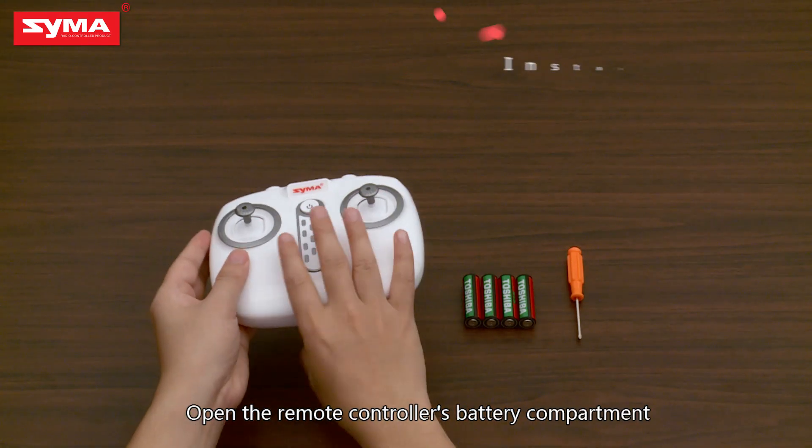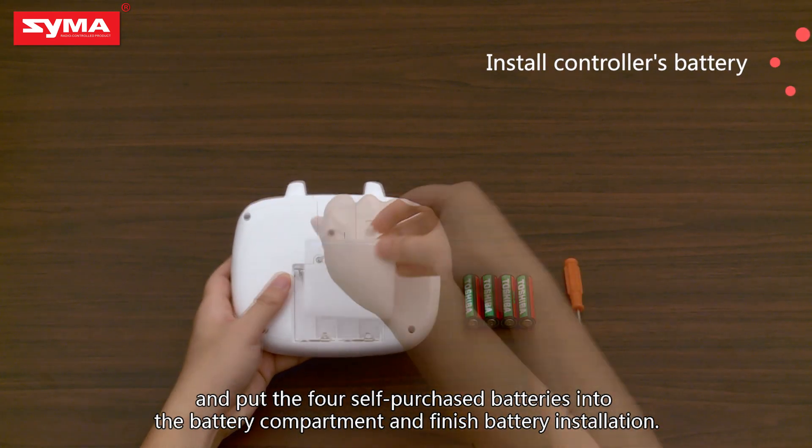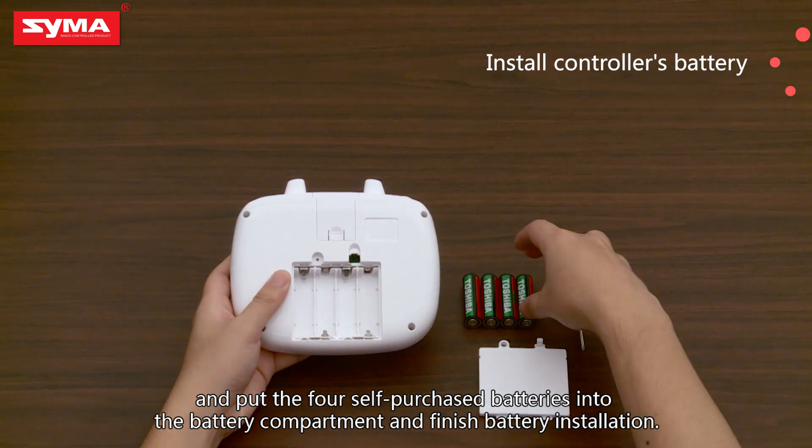Open the remote controller's battery compartment and put the four self-purchased batteries into the battery compartment. Battery installation is now finished.